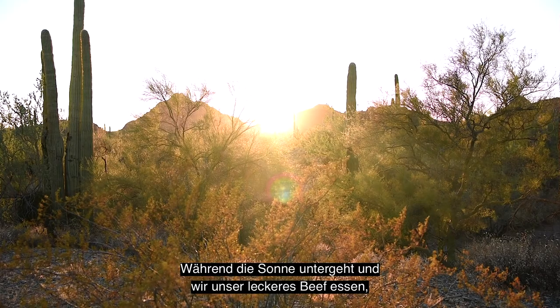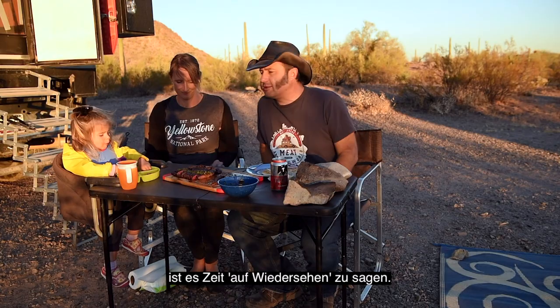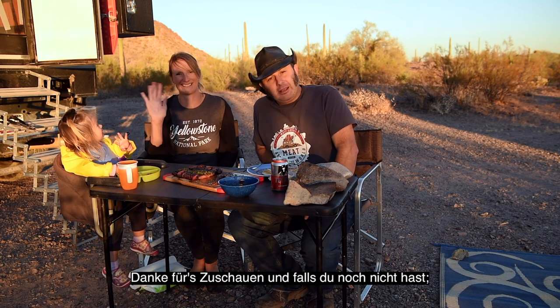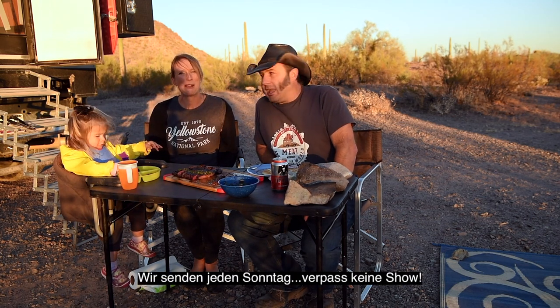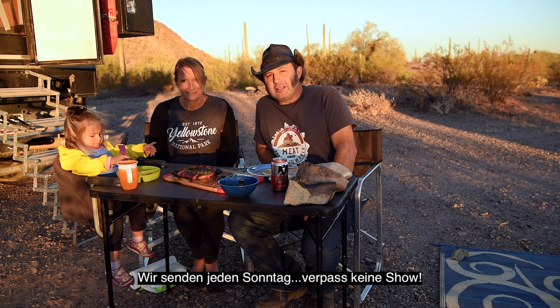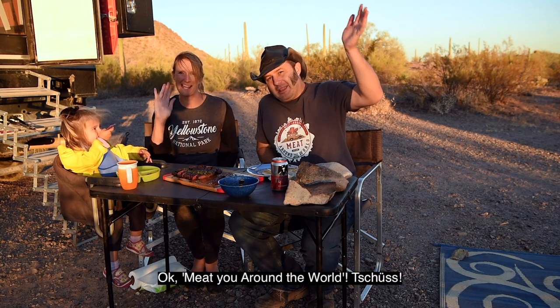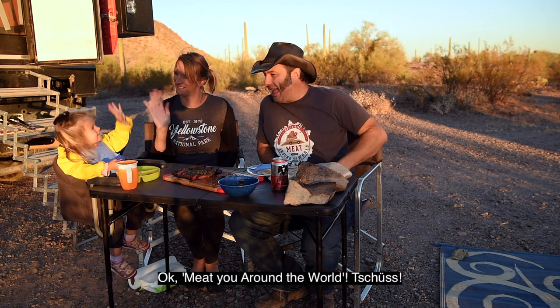As the sun is setting and we're eating our beautiful beef, it's time to say goodbye. Thanks for watching. And if you haven't yet, please subscribe to our channel. We're out every Sunday — don't miss an episode. 8 a.m. Los Angeles time, to be precise. If you're on the other side of the pond, you'll catch it sometime in the evening. Alright. Bye — meet you around the world!